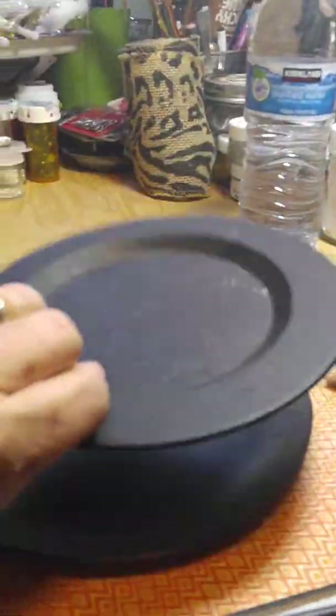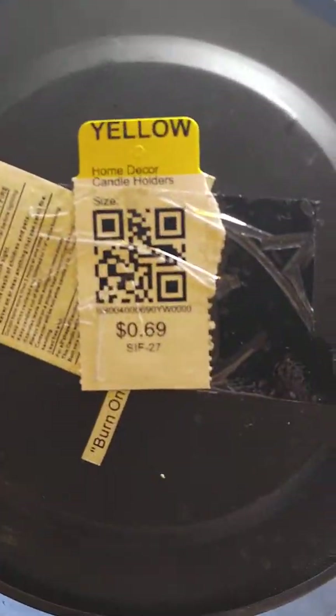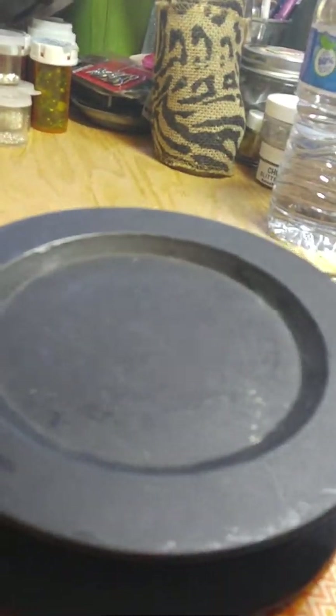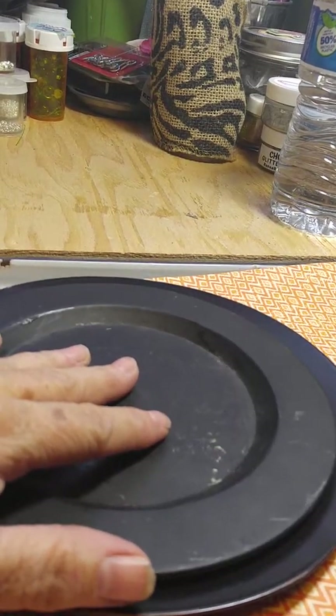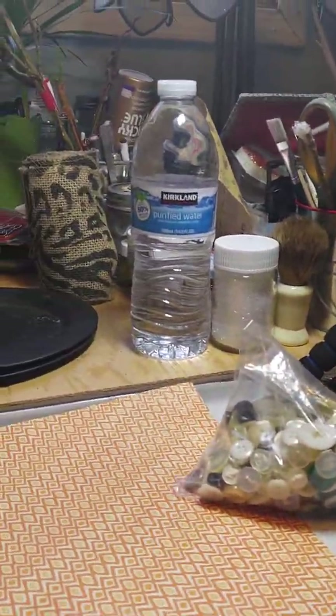This is also another little candle plate and I'm going to use this — got it for 69 cents. It's also a candle plate and I'm going to use it for another snowman hat.